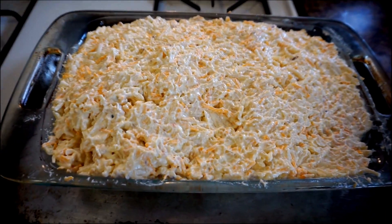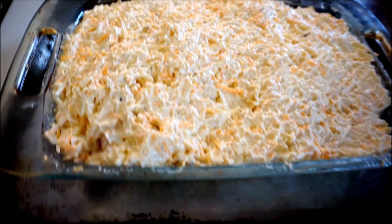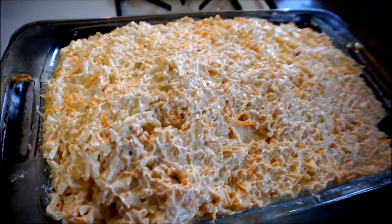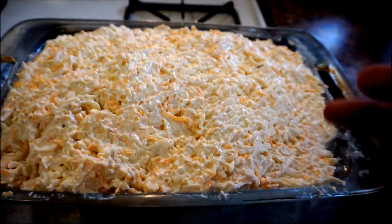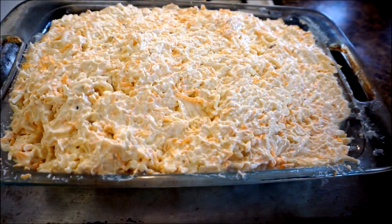I've now put everything into a nine by 13 pan and I've actually just put another pan underneath it so that when I cook it, that's just how I do it in case there's any spills. Now you could just cook this at 350 degrees for about 30 minutes and eat it just like this — it would taste delicious.